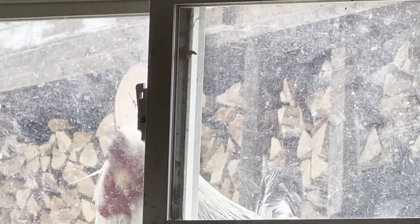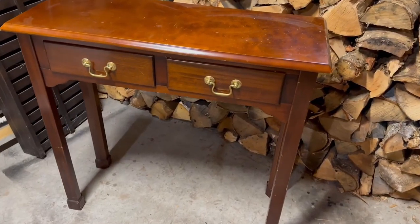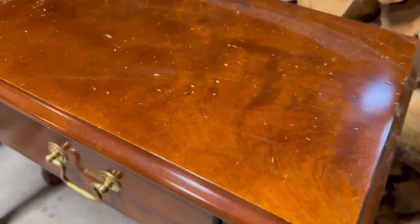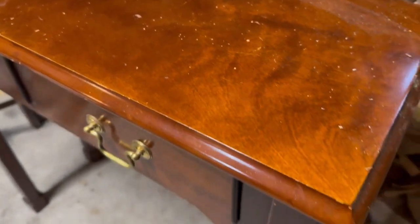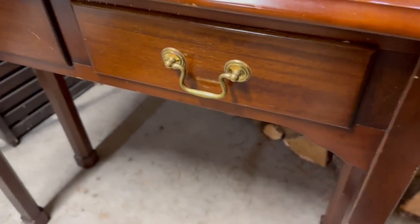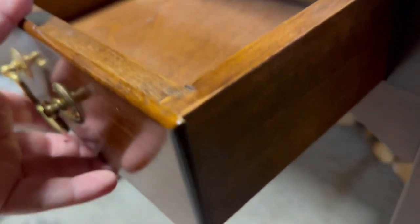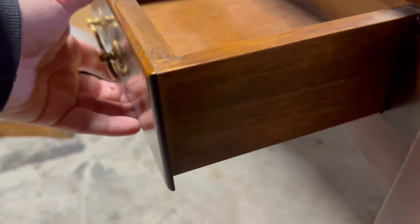And I have this table that I thrifted a few months ago. It's been sitting here and I just haven't had time to work on it. I want to get it redone so I can get it into my booth — something different, something to put stuff on and to sell, to resell.